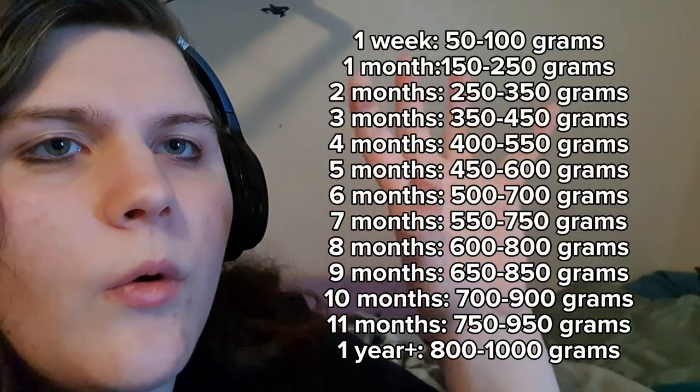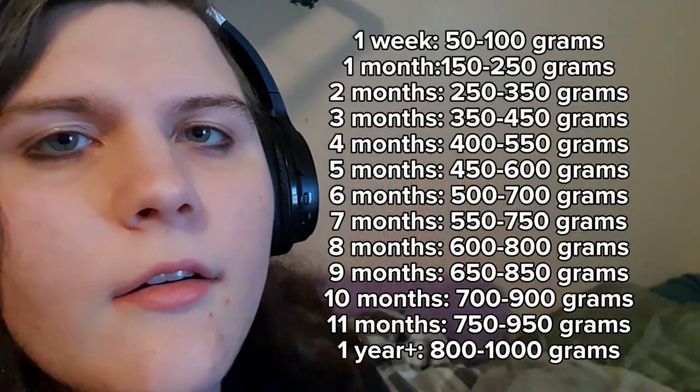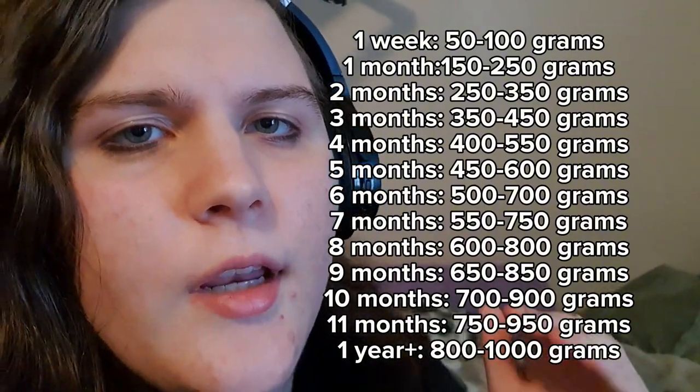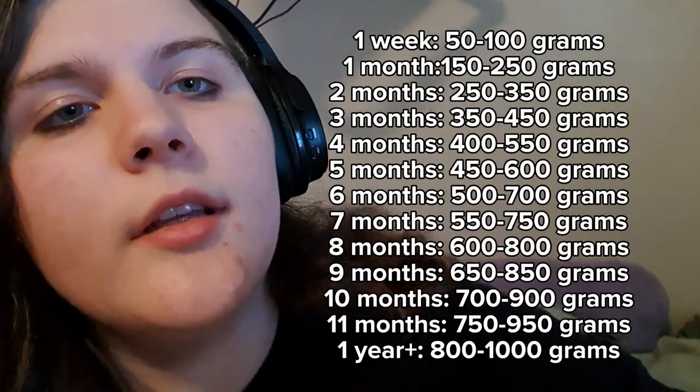For her that's not too bad of a weight — I would prefer her to be at 800. Depending on their age, their breed, their gender, and all that other fun stuff will determine what weight your guinea pig needs to be at. I'm going to put a whole list right here of where their weight needs to approximately be at in grams — that is the list.